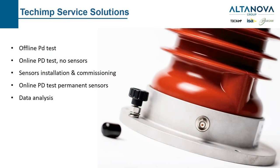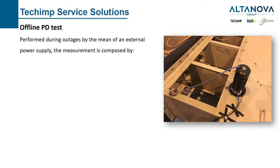In the last part of this presentation, we will briefly explain the solutions and products that can be provided by the team. For services, we are talking about offline PD test, online PD test without sensor, sensor installation and commissioning, online PD test with permanent sensor, data analysis, and remote PD test.